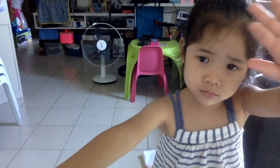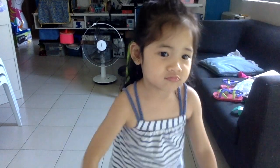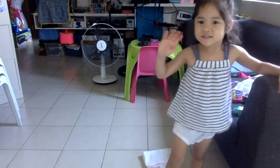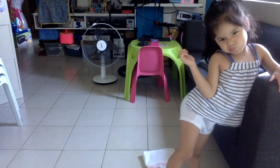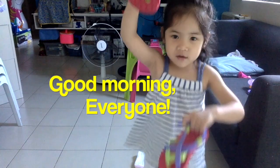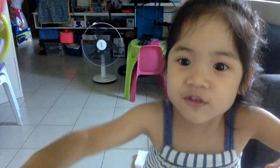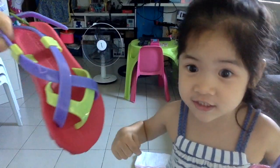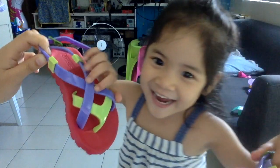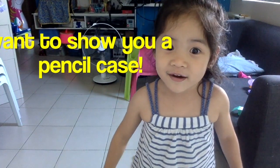Hi! Good morning, Zika! So what are you gonna tell us today? What are you gonna show us today, Zika? Say good morning, everyone! Good morning, everyone! We have zippers, so we have new zippers of cards. Before I start, I want to show you what's possible.